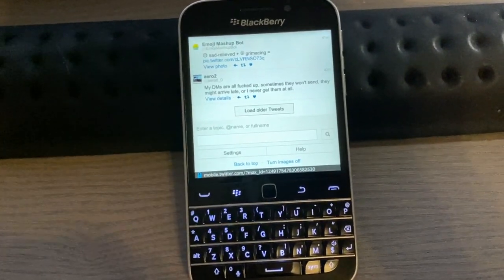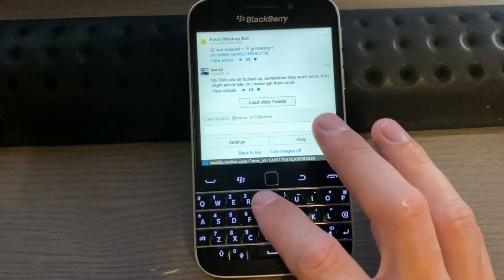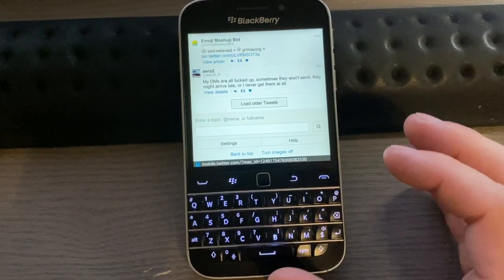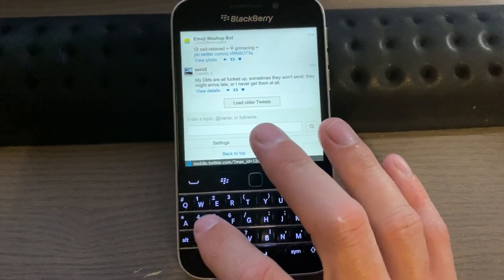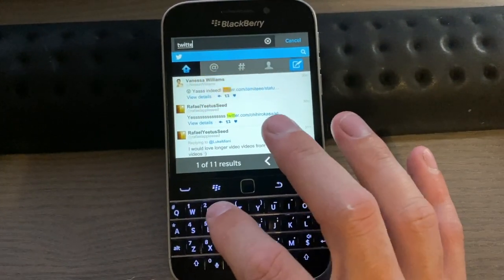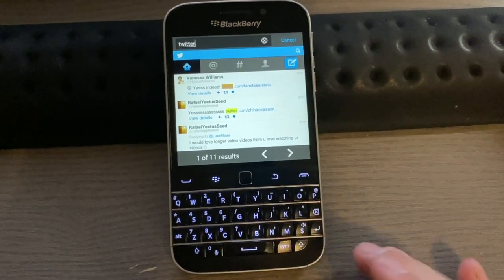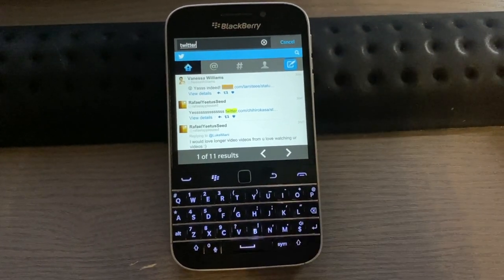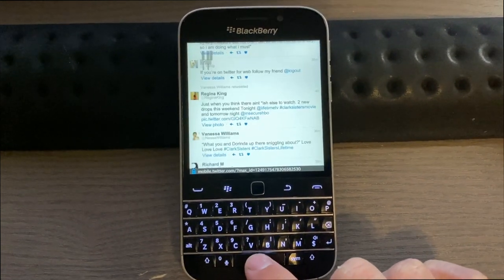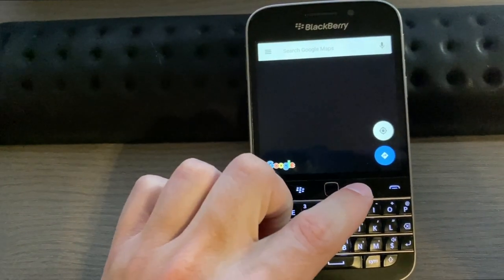BlackBerry OS has some nifty shortcuts. On a web page, hit T to go to the top, B to go to the bottom, and S to search within the page. My typing isn't the greatest since I'm not used to a physical keyboard, but I still love it. You can also scroll through a page by hitting the space key.